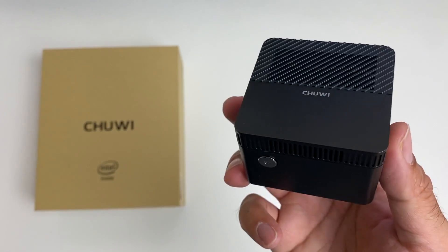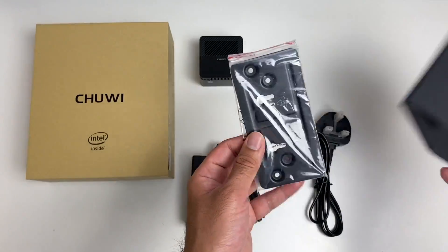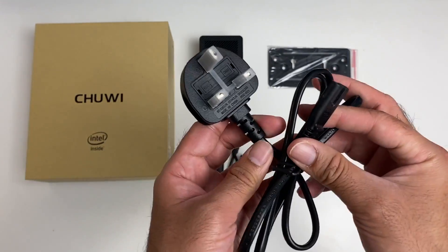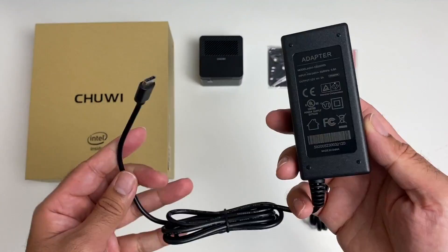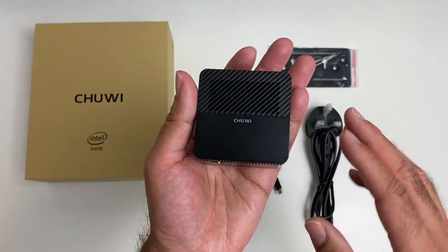Quick look at what you get inside the box: you get a cardboard pouch, and when you open it you'll find a metal mount so you can mount the mini PC to the back of your television. You also have a power cable and a power brick — it's actually a USB Type-C power brick outputting 12 volts at 2 amps.